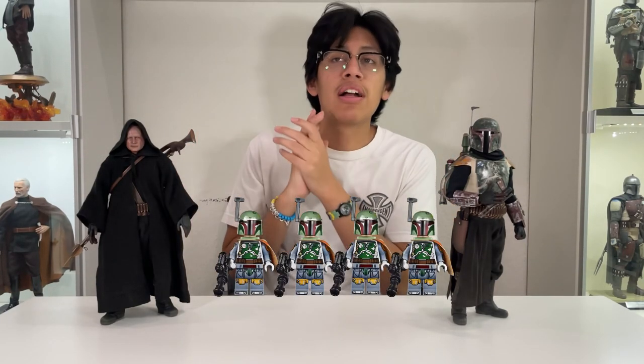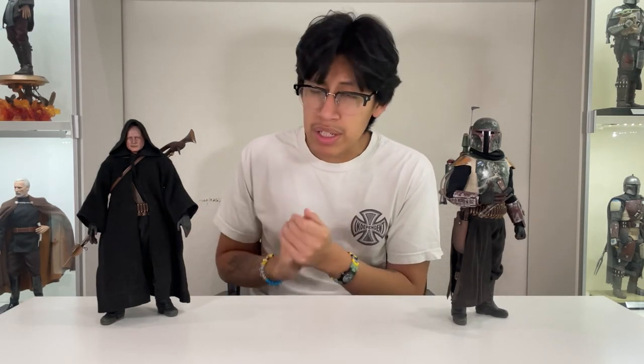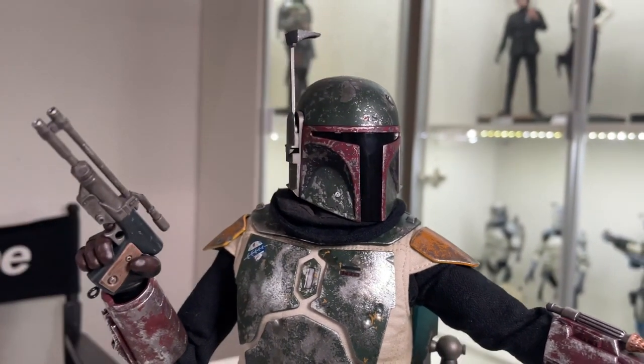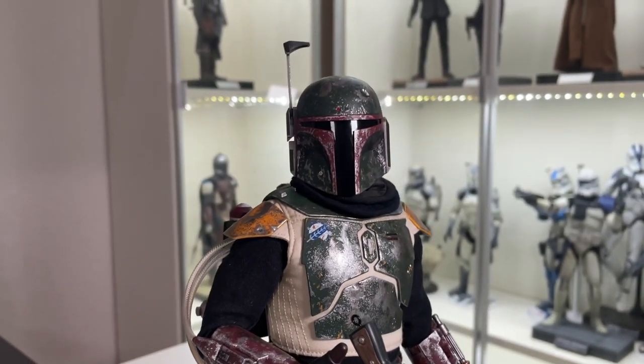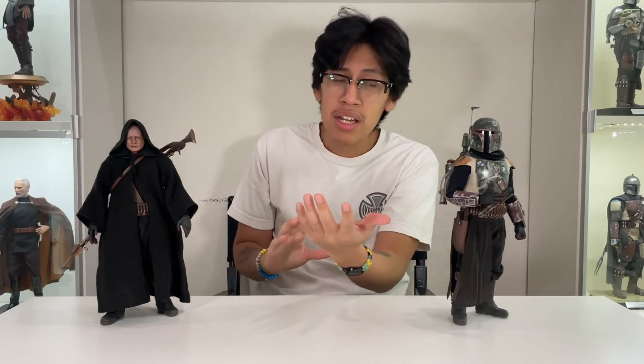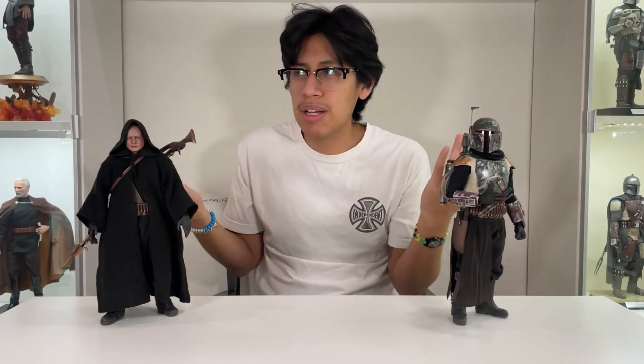I give this figure a solid four out of five. To me it's a four because you get so much out of this two-pack: two figures, so many accessories, a beautiful head sculpt, the armored version of Boba Fett, and a beautiful paint application job. If you're a Boba Fett fan, I'd absolutely advise you to pick this up. I think this set is worth the money. The only reason it's not a perfect five is because of the beer belly — I'm not a huge fan of the dad-body Boba Fett. But this is an absolute buy.